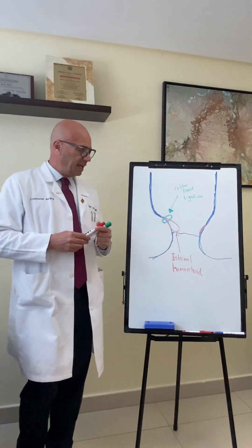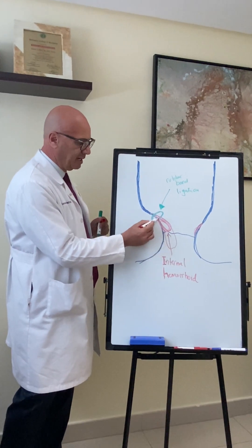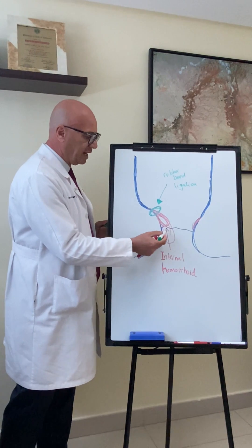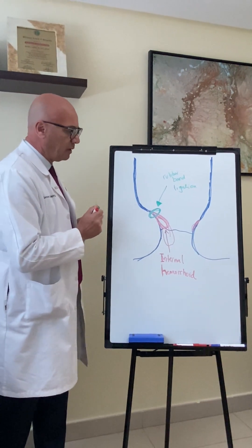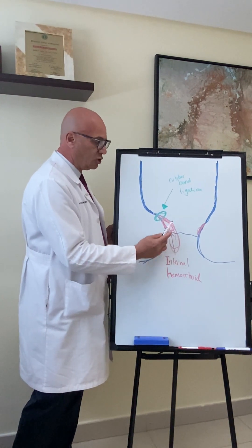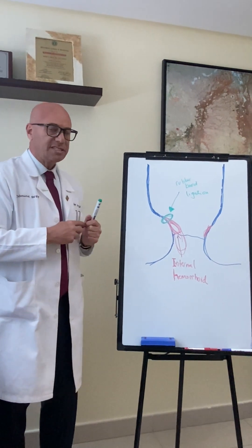Now, what is rubber band ligation? If you look here at this drawing, a hemorrhoid is a vein — a vessel that protrudes and swells up and can get very big and go all the way to the outside. What we typically do in a rubber band ligation procedure is we put a rubber band at the apex, at the top of the hemorrhoid, to shrink it and make it scar into the anal rectal area. So we start with a swollen vein that's protruding to the outside, put a rubber band around its neck, and by doing so we constrict the vein until it becomes like a scar in the area of the anal rectum. That process usually takes several weeks.